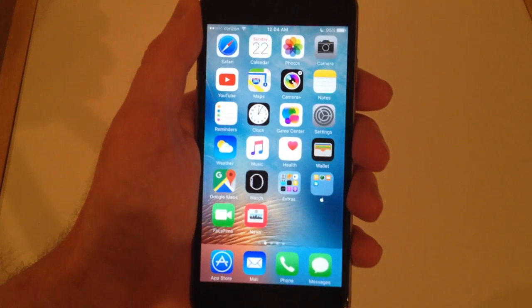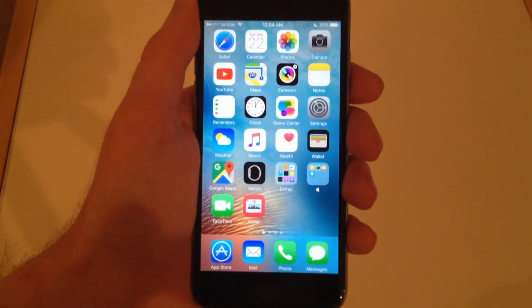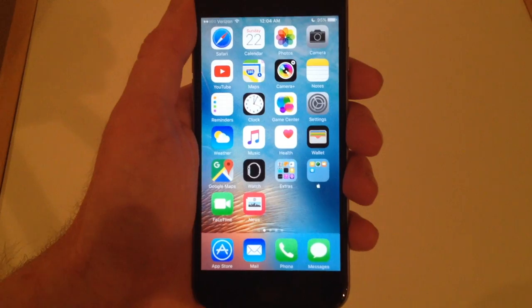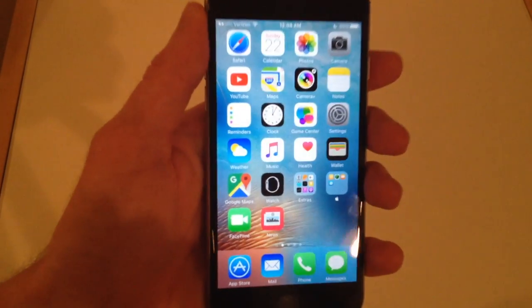I just set it next to my bed at night, used my other iPhone to play my games and do my stuff, and then woke up the next morning — that was this morning — and I turned it on, and everything was fine.